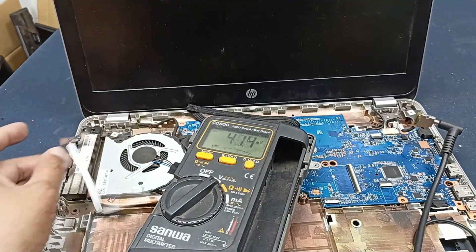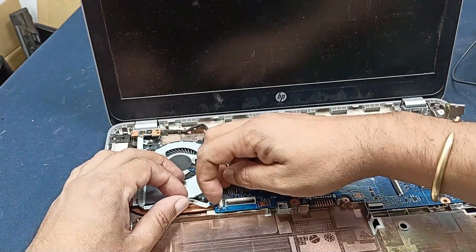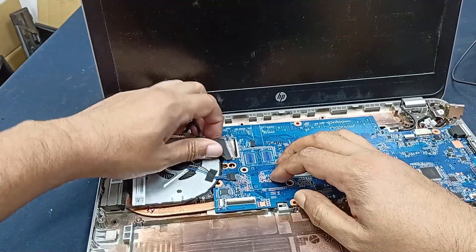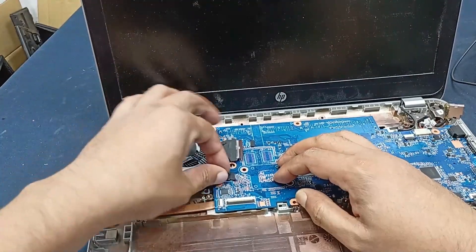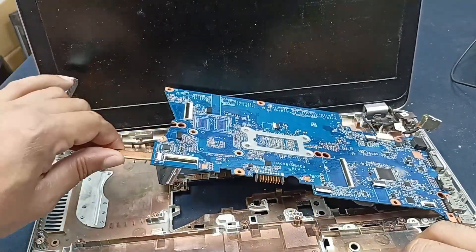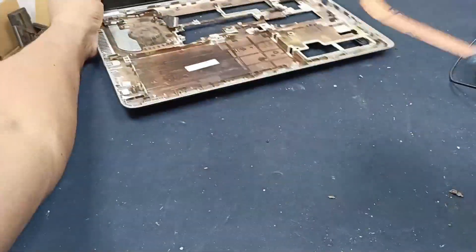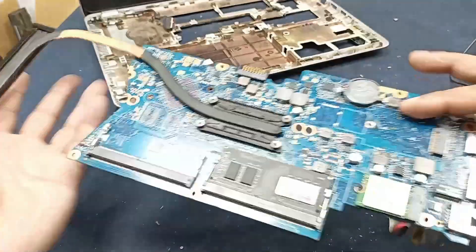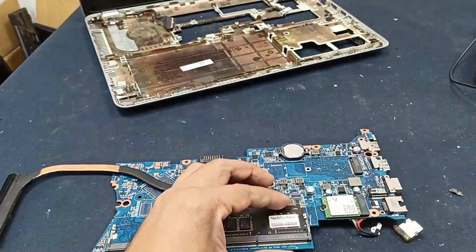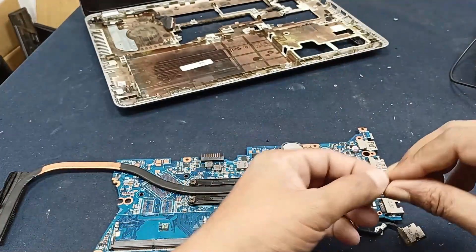Now we have identified the problem, let's solve it. Open the laptop motherboard. This is our laptop motherboard. This is the Wi-Fi dongle — this is not needed. Let's open and check it.